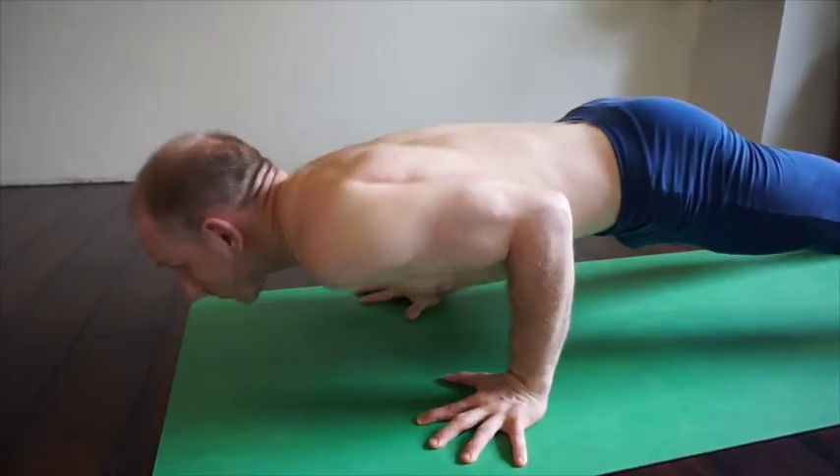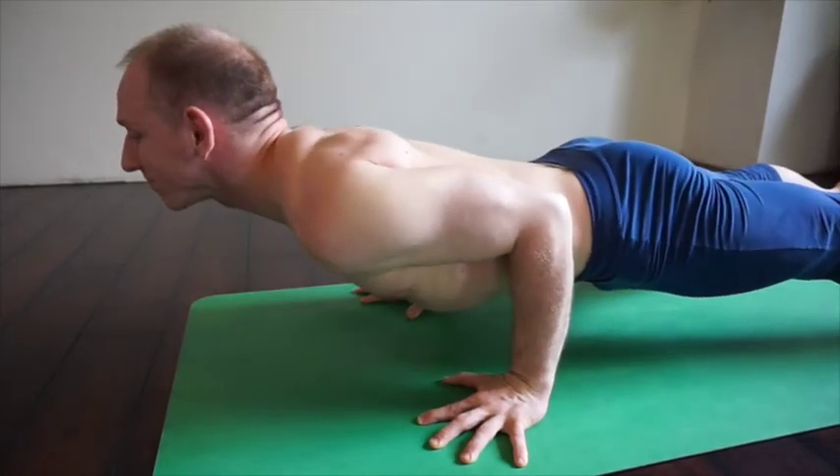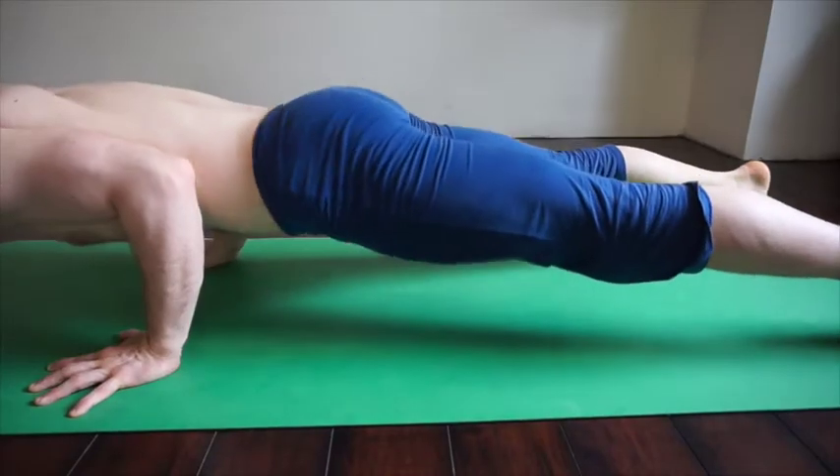I'm not going to drop my shoulders like this, taking them out of alignment. Instead, they move back, shoulder blades toward each other, and the chest open and forward.